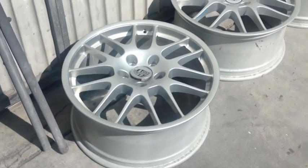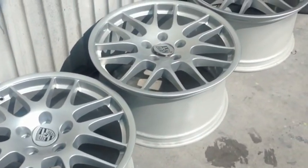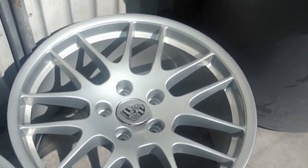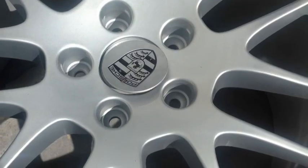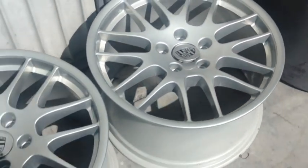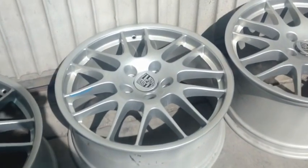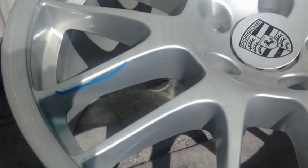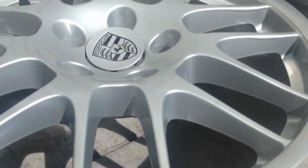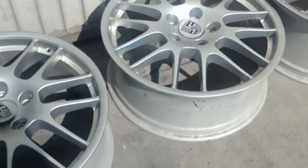Hey guys, Sam from Collision Consultants again. Taking on a little project - about to paint these wheels flat black. They came silver. The trick to this job is going to be masking those little center caps. Painting a wheel that's already been painted is really easy - no special primers, no etching primers, no epoxy, nothing. Basically just gonna sand down this paint. There are a few runs from whoever painted it before, a few little imperfections. We're gonna clean it up, do a better job, and then paint it flat black.